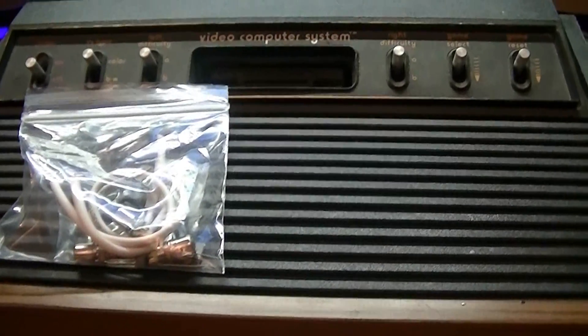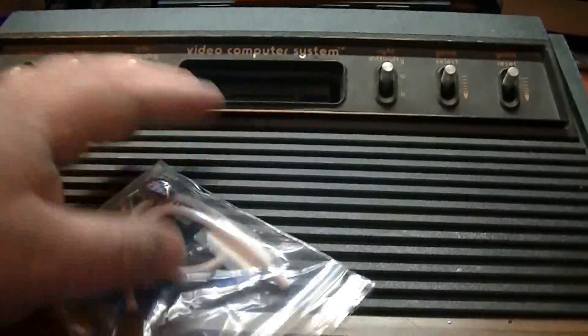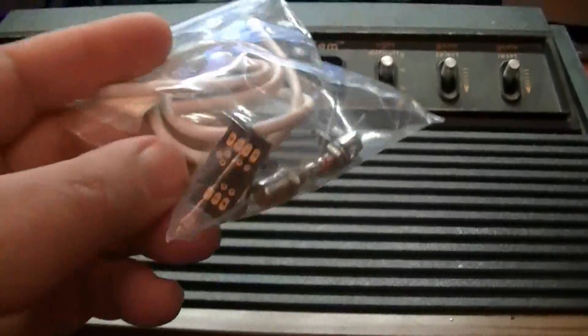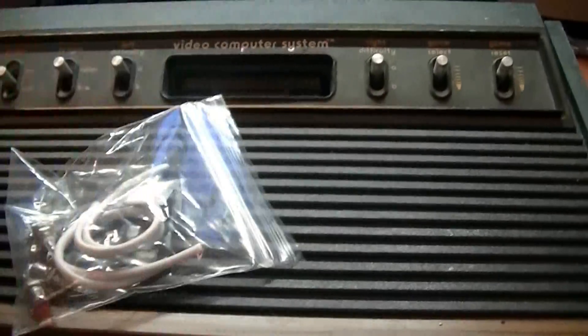Adding composite video to an Atari 2600. I picked up a composite video kit online and I want to install it into this Atari 2600.